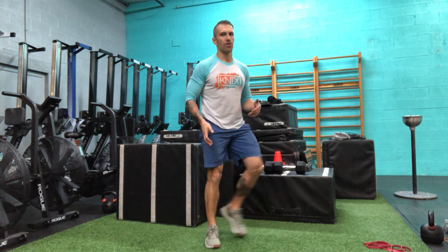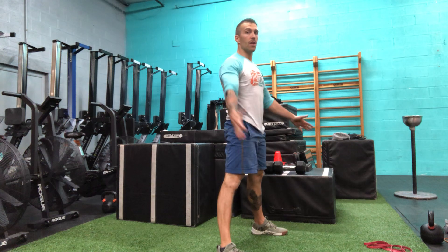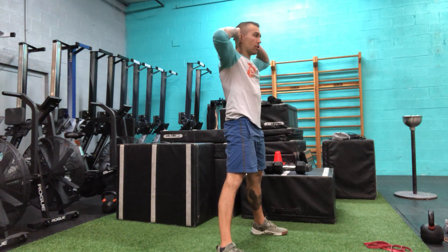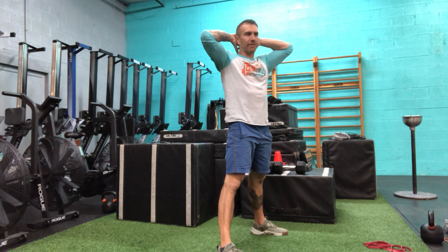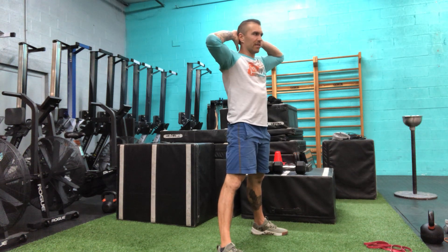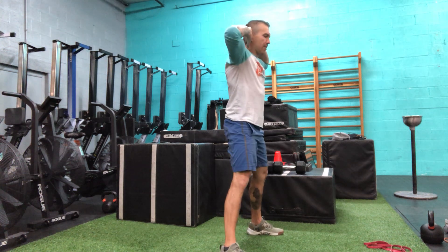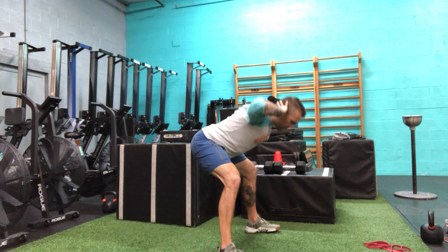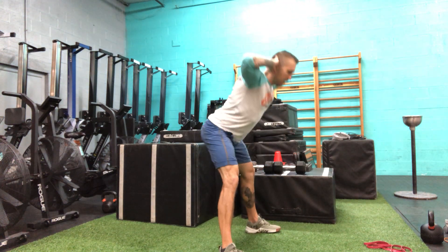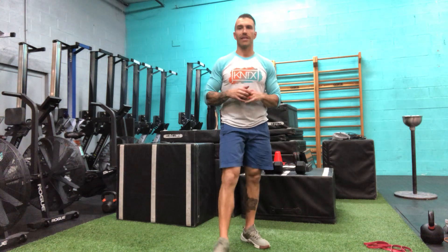Last movement: sumo prisoner good mornings. Sumo stance refers to our feet being in a nice wide stance. Prisoner position is hands behind your head — as long as you're not cranking on your neck. If you have a hard time with that, go ahead and slide those hands out so they're beside your ears. From here, hinge at the hips with a slight bend to the knees and stand.